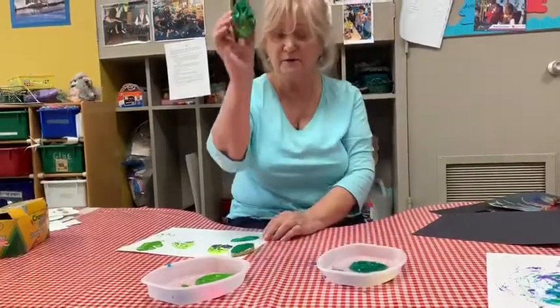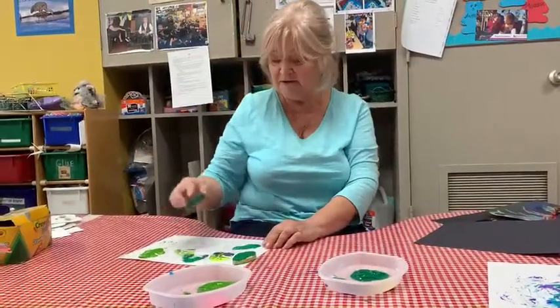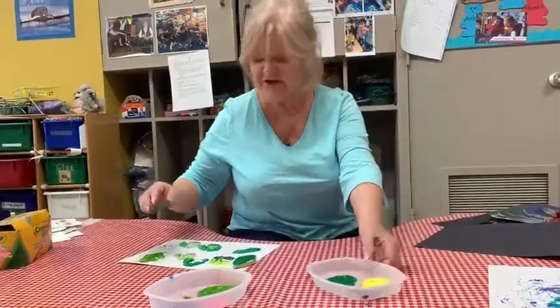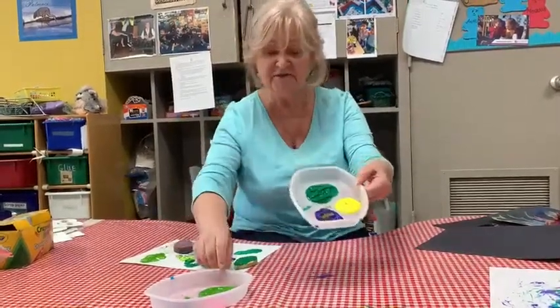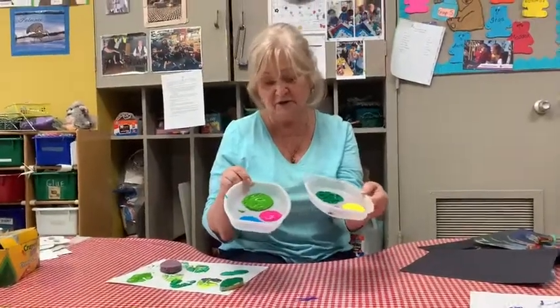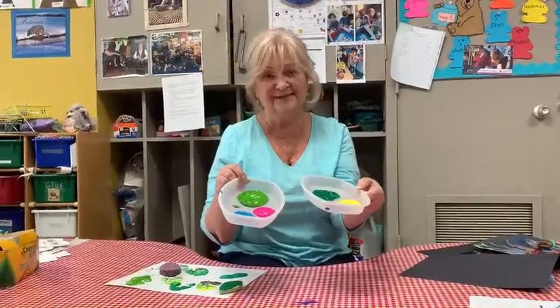So enjoy one more project with the open mind, changing and switching the colors. Be free to make flowers out of it or anything your heart is going for. Bye, thank you.